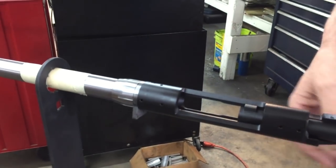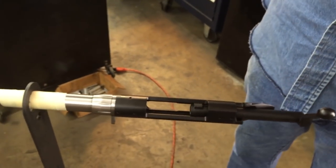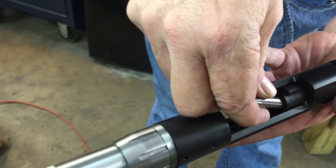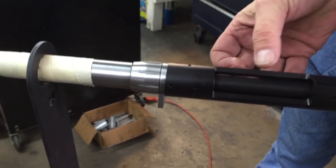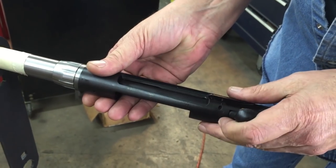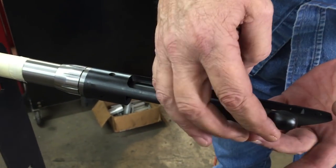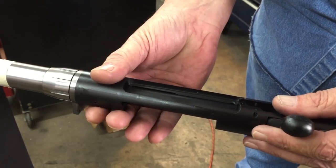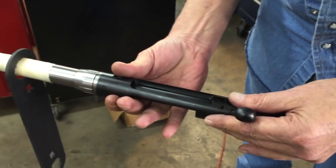Now we'll take the go gauge. We're going to hook the go gauge underneath the extractor so it's held onto the bolt face, and while closing the bolt, gently guide it into the chamber. Then we screw the barrel on until we just feel — with the bolt in the down position — the go gauge on the front of the bolt. We feel the bolt come up solidly, and you don't want to tighten it after this point. All you want it to do is touch.